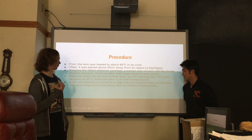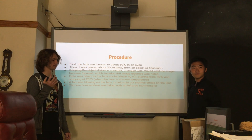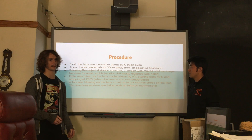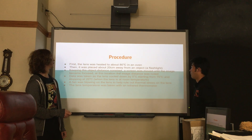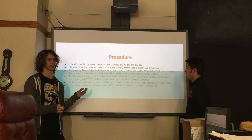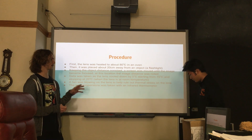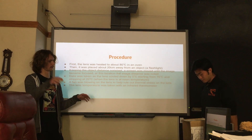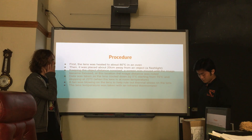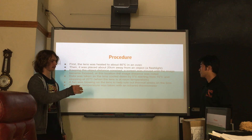Basically to do this, I took the lens — I got the big one out of Doc's room — and I put it in an oven for about 80 degrees Celsius. Then I placed it about 20 centimeters away from an object, which was an LED flashlight. I kept the object distance constant throughout the whole experiment. The screen was moved along the same axis until the image was focused, kind of like the lab we did. And I noted where this happened relative to where the lens was.